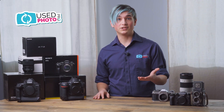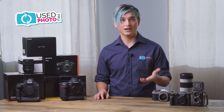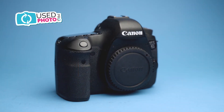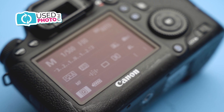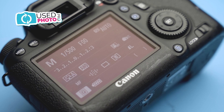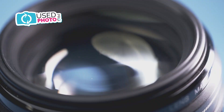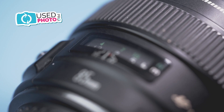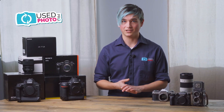Next on our grading scale we have good condition, which we define as 89 to 75% of original condition. Good condition is where you find most of the items on our grading scale, and it's kind of what we refer to as our average condition. Good condition items are going to show a light to moderate amount of wear cosmetically. There won't be any functionality issues, and there shouldn't be any issues with glass — everything should be very clean.